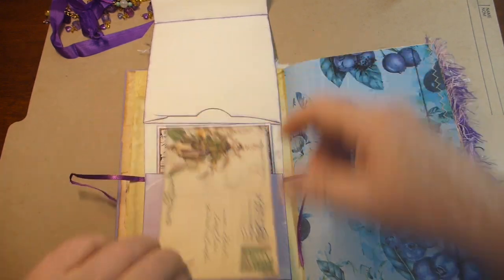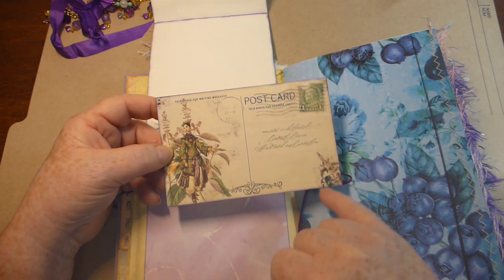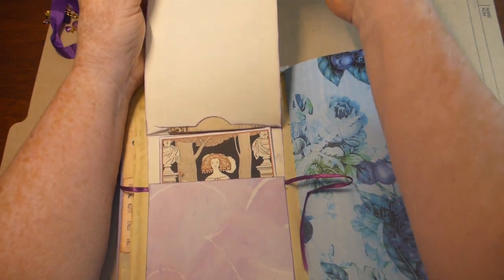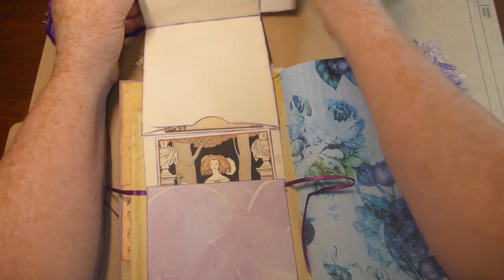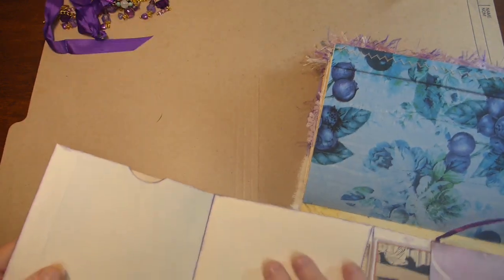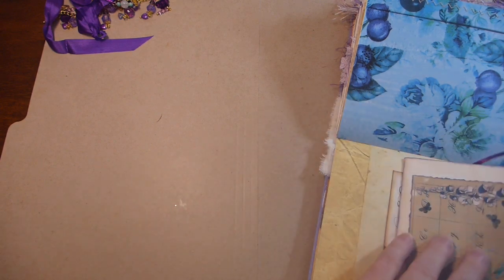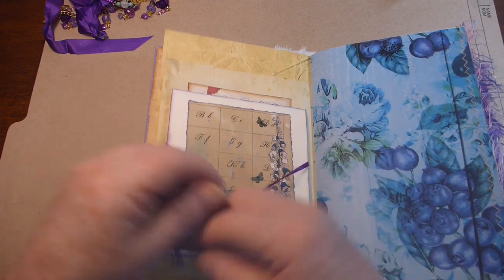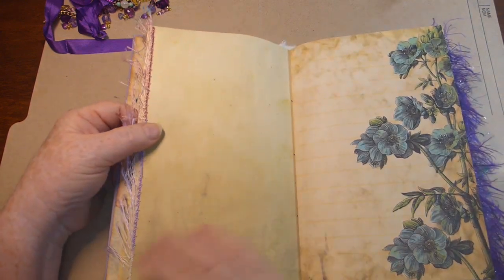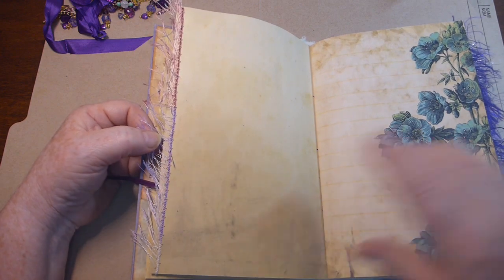Inside these pockets are postcards which I've distressed with one of the purple distress inks. So that goes in there, and then in this pocket as well there is another postcard. But I left this one white - well, it's kind of a cream color, but it'll be great for journaling. So that just folds up and then it ties. All the stitching in here is hand done - I've stitched the eyelash trim onto the sides.